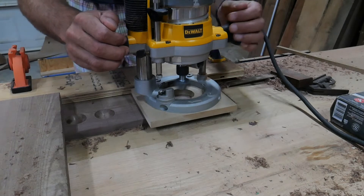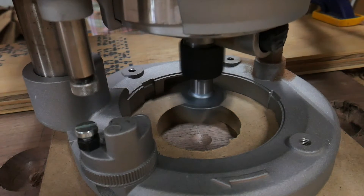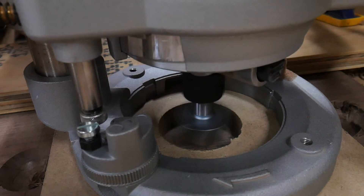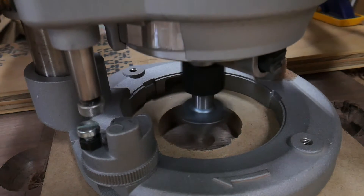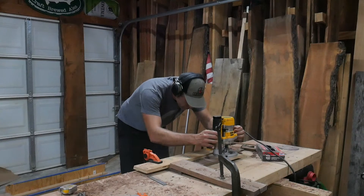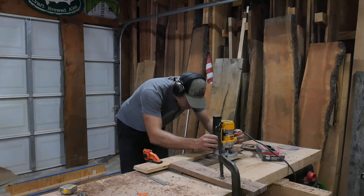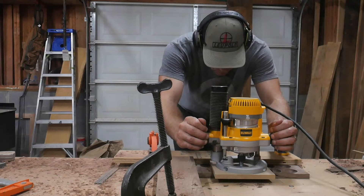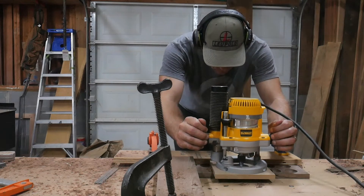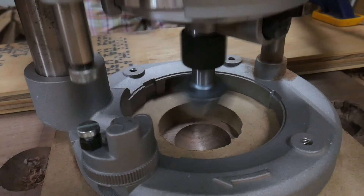Moving on to routing the holes. I used a 1 and a half inch round cutter that I'll list in the description, and only set my depth to plunge the router to about 1 and 3/8 of an inch for the diameter. I got this measurement honed by cutting a test piece and then setting my depth to that. I found it easier to do one side at a time and move my clamp to hold down the other side. I was thinking a drill press might have worked better, but I ended up with the router.